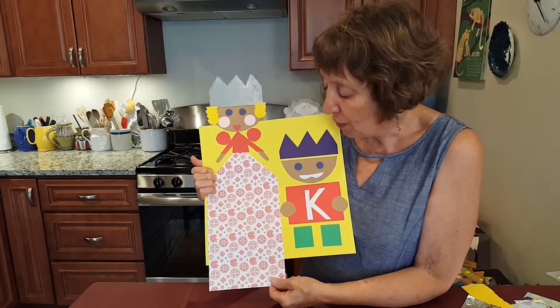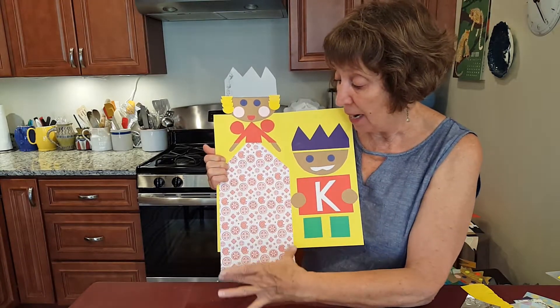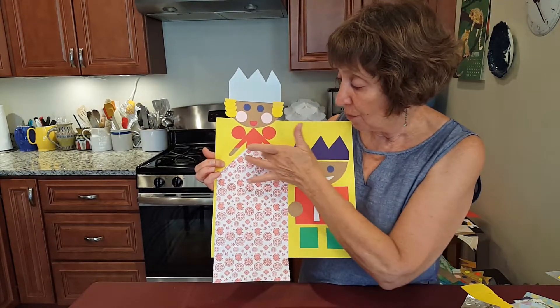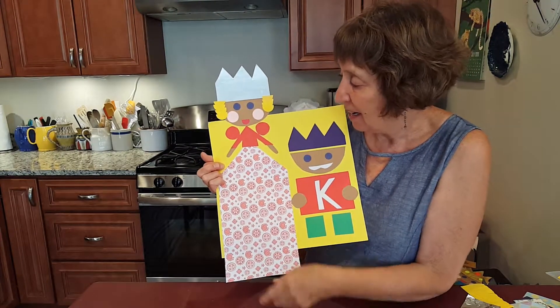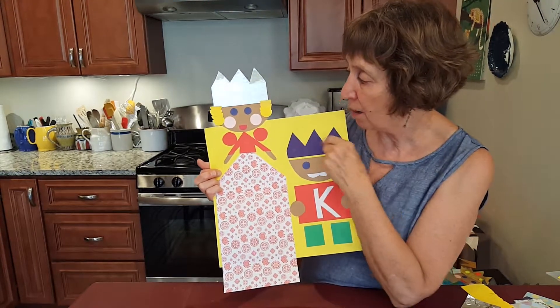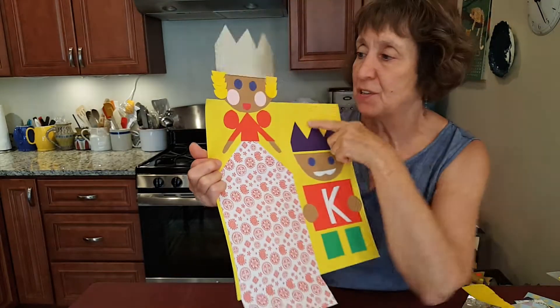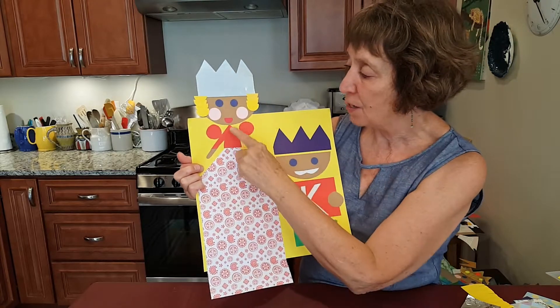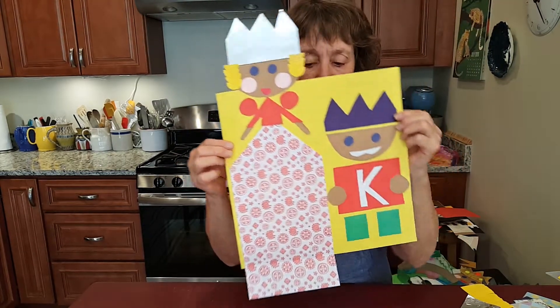The princess or queen is very big. I made a triangle and a rectangle for her dress and a little triangle on top. Her hair is made of tiny semi-circles, her mouth is the same way, and her puff sleeves are made of circles.